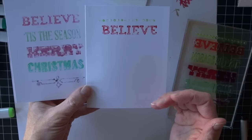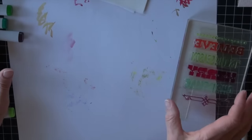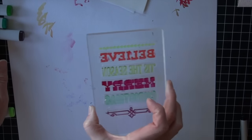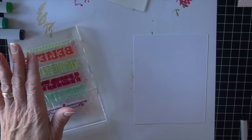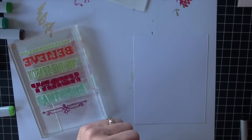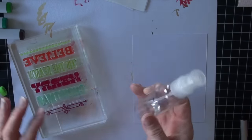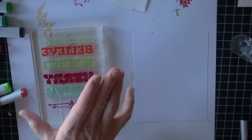I'd rather get them all stamped at once though. So in order to do that, you're going to need your markers, your stamp, and your paper. But then you're also going to need a spray bottle or a mister filled with Copic Colorless Blender. I've got my bottle and I have all of this ready to go, and I'm going to run through and get this stamped.